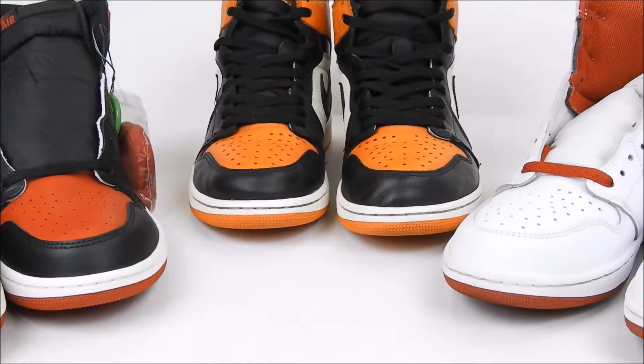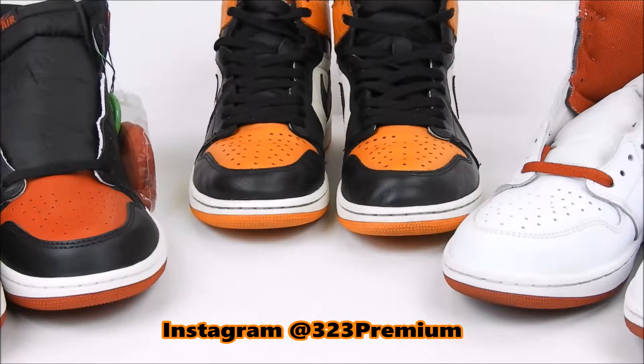You hear a lot of talk about the Bred Toe versus the Shattered Backboard and which is better — I'm not going to get into that. I just want to get into the three different types of leather that they put on these shoes. There are actually more types — we have the Band and the Breds, the older pairs, and we have the Frags and different stuff like that, which I don't have in my collection.